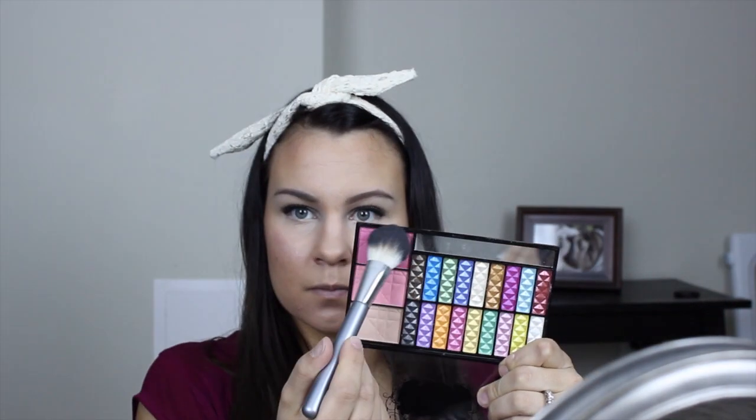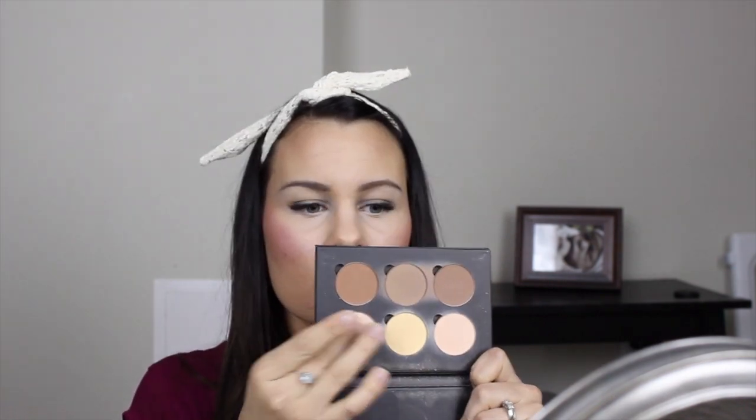After contouring I grabbed that initial palette, took the darker pink shade, hit the top of my cheek, and blended it backwards. Then I went back to my Anastasia contour kit and grabbed the shimmery highlight shade and dotted it along the very tops of my cheekbones and the brow bone.